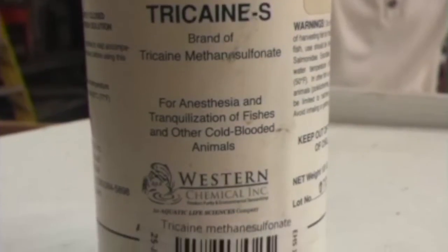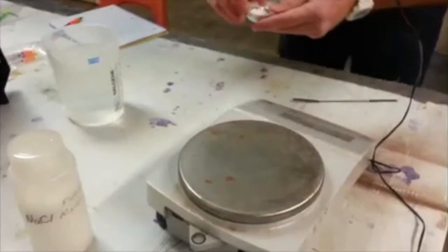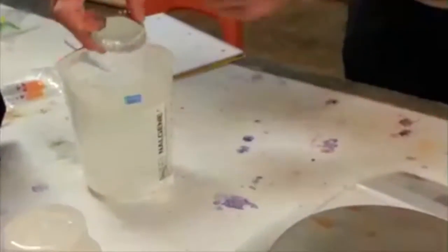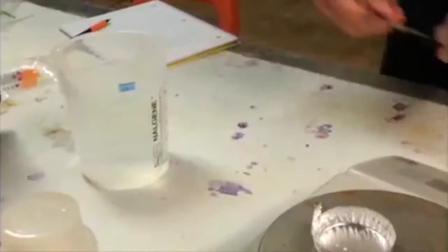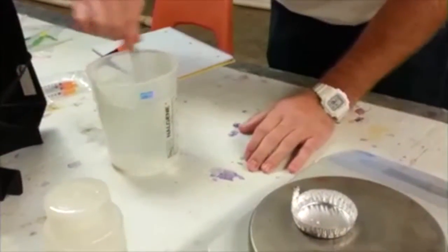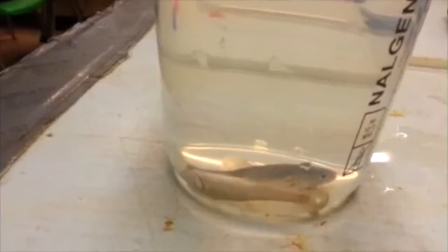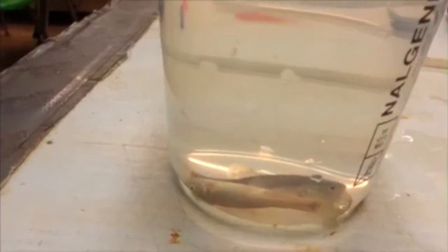A solution of MS-222 is created at 25 milligrams per liter to properly sedate the fish. After approximately 30 seconds of exposure, the fish are fully sedated and ready for VIE application.